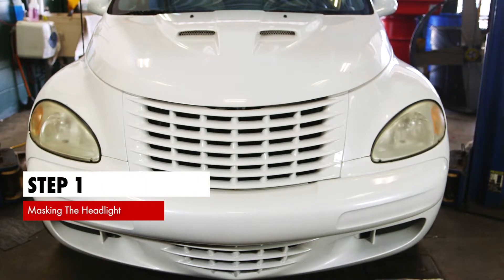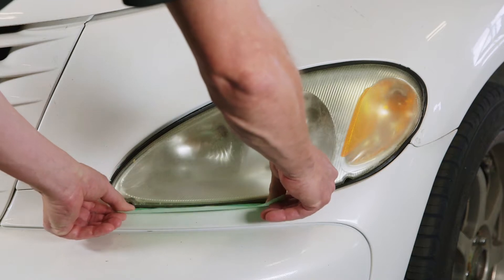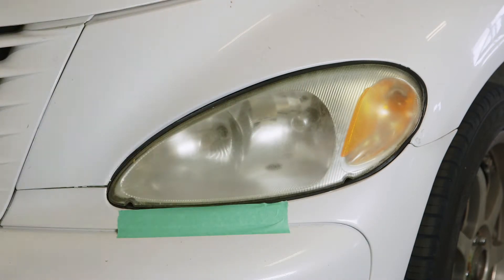Step 1. Place painter's masking tape around the perimeters of the headlight to protect paint and chrome from the sanding process.